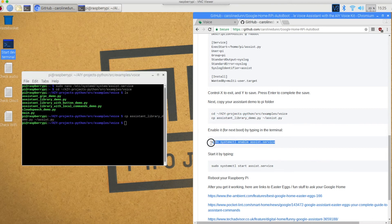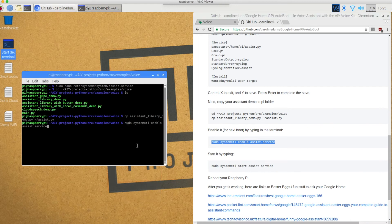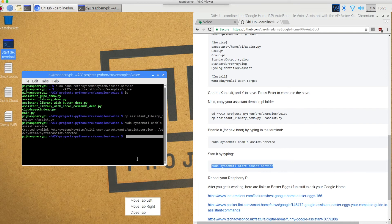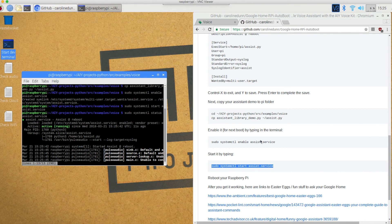Next I need to enable it for booting up — this assist service copy — and I'm going to paste right here and hit enter. Next time I reboot it will be enabled. But now I have to start the service, so I'm going to copy and paste. Let's start the service. I also like to check the status just to see if it's actually working. You can tell if it's working if you see the light flashing on top of your AIY kit. I can't show you that right now since we're in the middle of a screen recording. But here you can see that it is actively running right now.